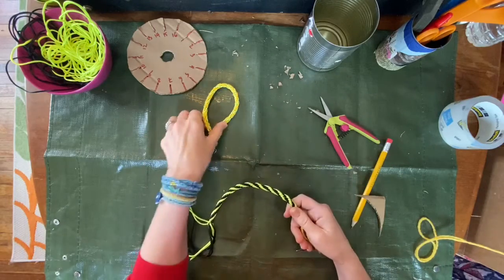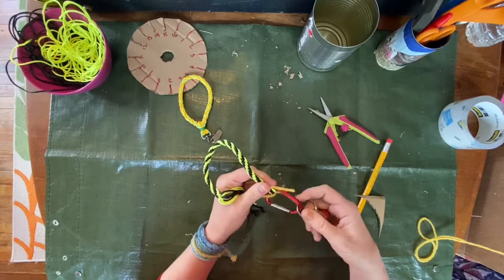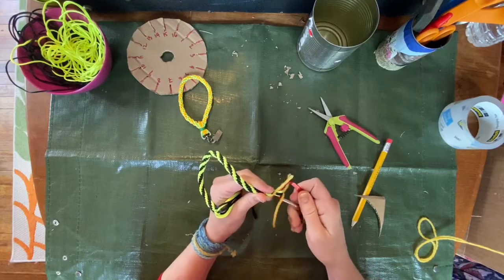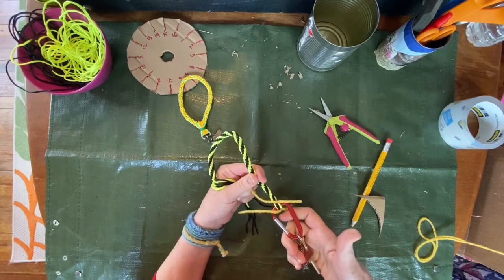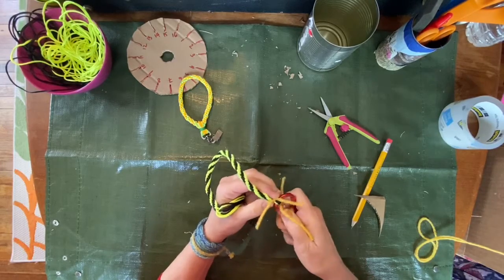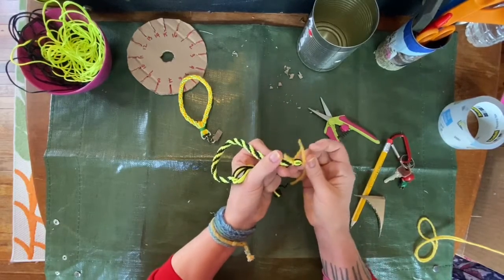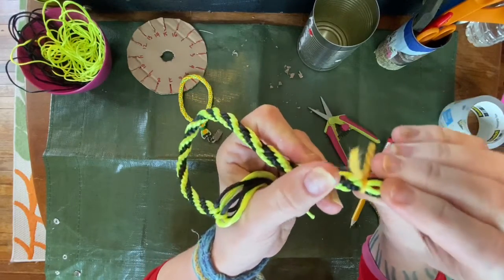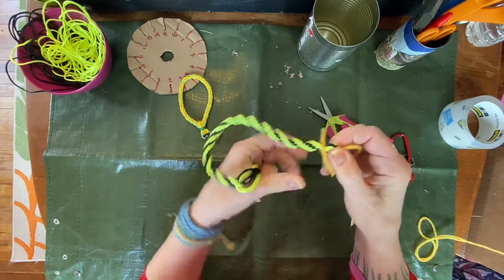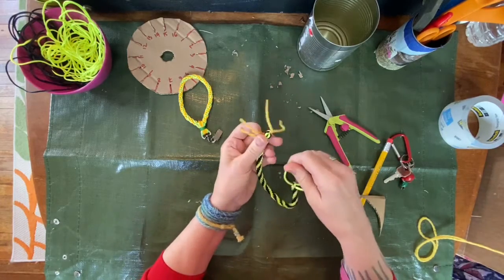You can turn this into a key ring, or you can use it as a fob for the key ring that you were working with as a weight. Or you can take it off and turn it into a bracelet — I'm going to show you how to do that. Taking off the weight, and since we tied this loop, we still have that hole there that we can thread half of these strings through.